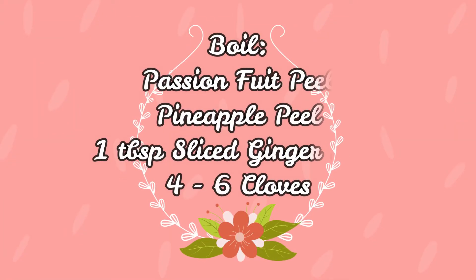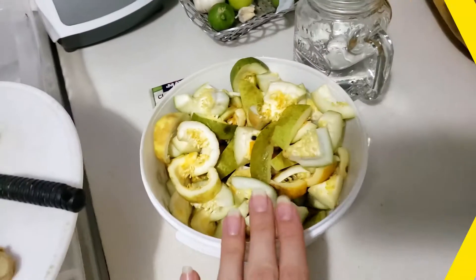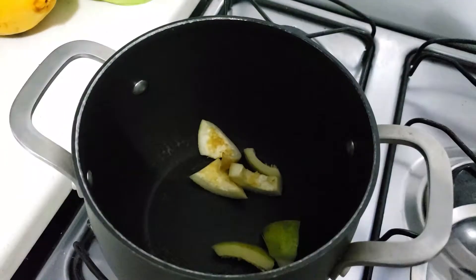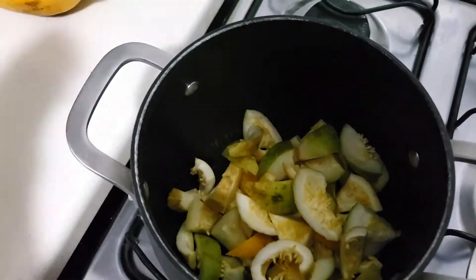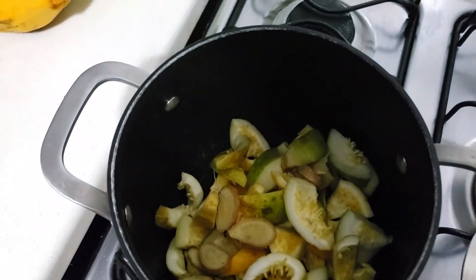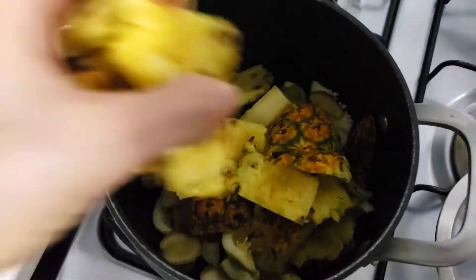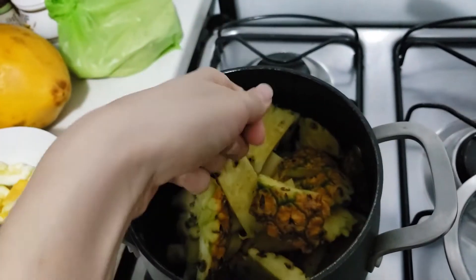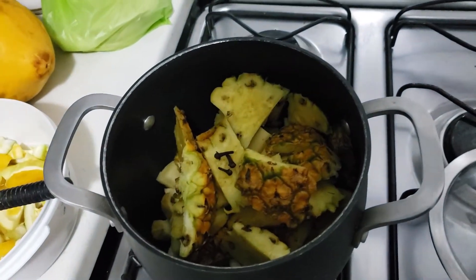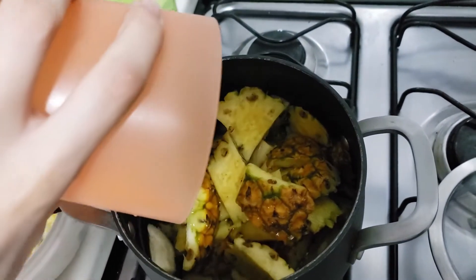Now that we have all our fruits and peels cut, we will boil them — passion fruit, pineapple, sliced ginger, and some cloves for the aroma. Cover everything in water; I used about two liters of water to cover everything.